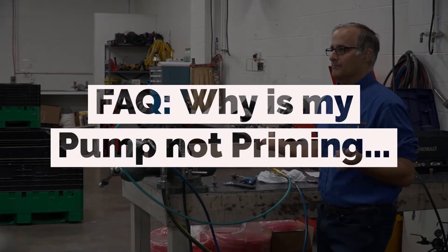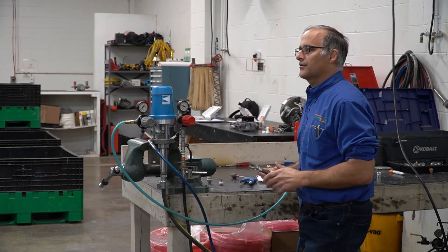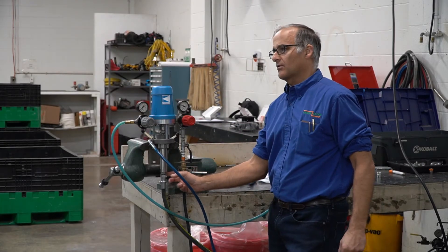My pump won't prime. Where do you start? The first thing I do, the very first thing I do, is have them check the lower check ball.